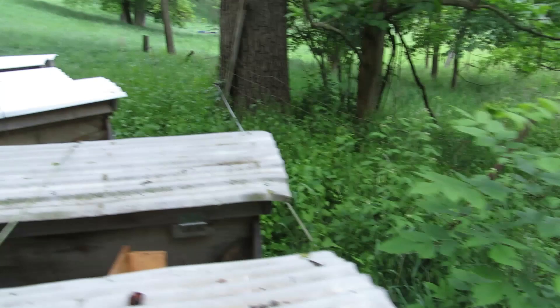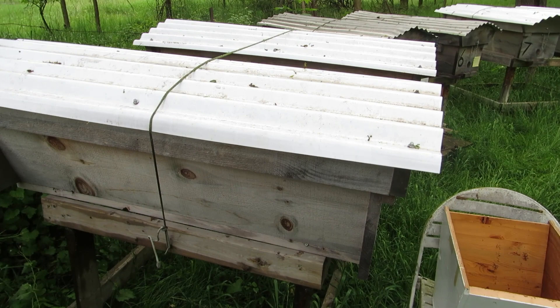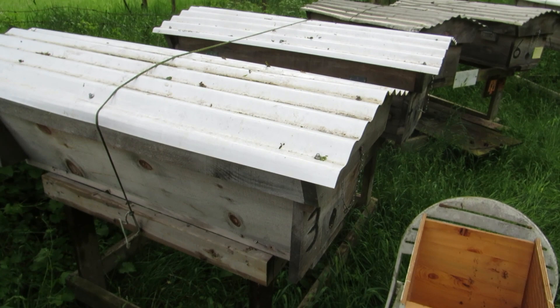Anyway, the plan today is to have a look at Hive 3 and see if we have any queen cells being raised. I'm going to insert a clip here and show you the comb with all the eggs that I prepared for the bees to raise queens on. Immediately after that clip, I'll show you what it looks like right now. I've got 2 combs in there with eggs, so I'm hoping they'll both have queen cells. Then I'll take one of them and 2 or 3 combs from Hive 3, split it into this little hive body here, take it home for a month or so, then bring it back and put it in one of the empty hives. Alright, let's get started.